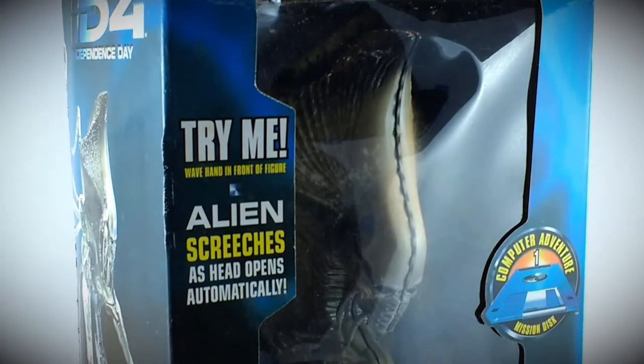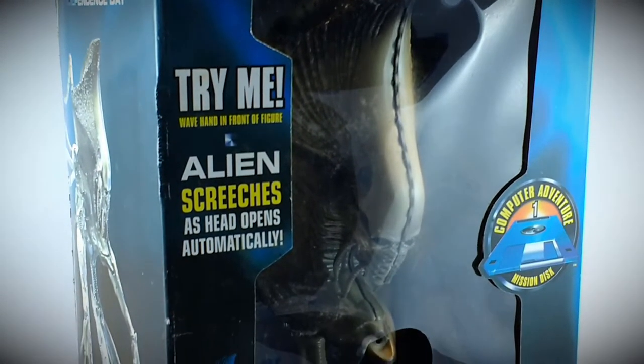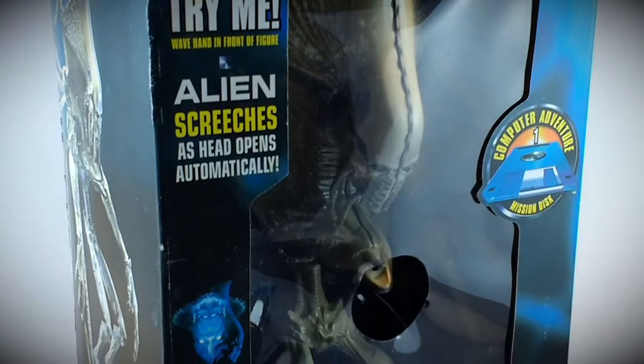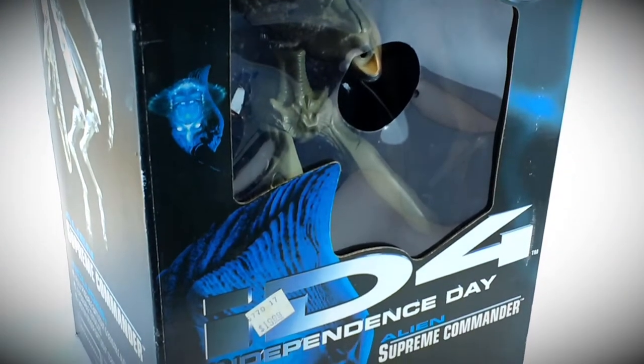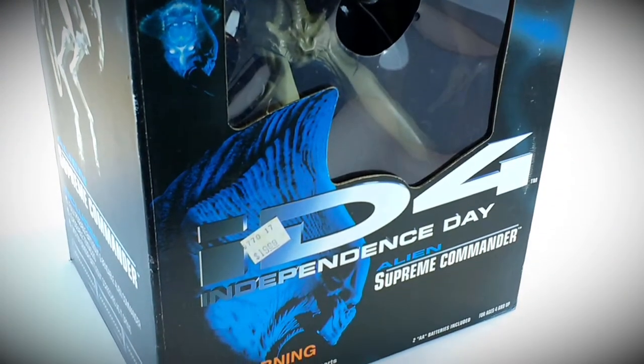Hi, it's Tim from Toy Tinker Tim and in this episode today we're going to do a review on the Independence Day Alien Supreme Commander made by Trend Masters back in 1996.